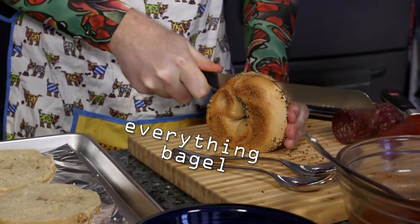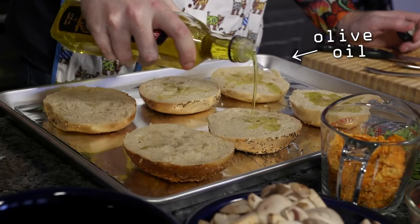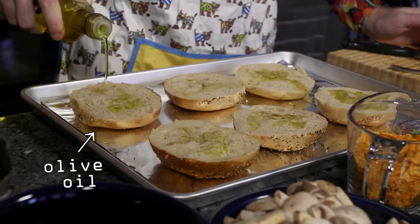We're going to cut our bagels and spread them out on the sheet. You're going to want to take your olive oil and just sprinkle a tiny bit of olive oil on each of the bagels.